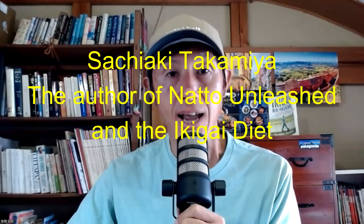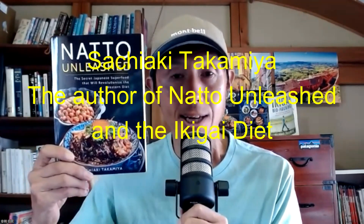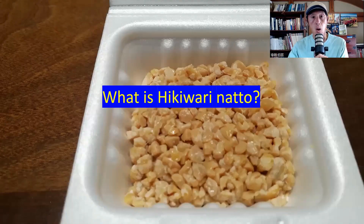Hi, my name is Sachyaku Takamiya, the natto king. I am the author of Natto Unleashed and the Ikigai Diet. I will share with you how to make hikivari natto at home using rice straw sticks, so please stay until the end.